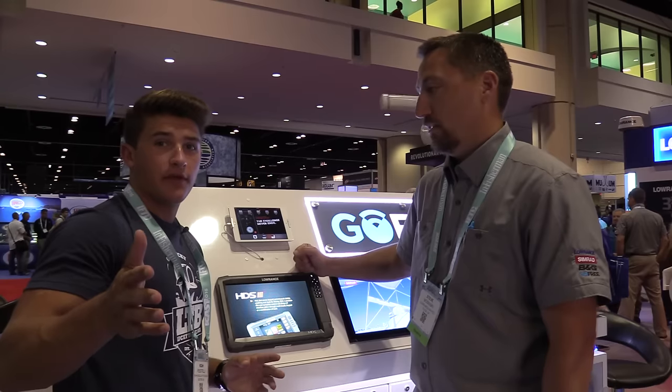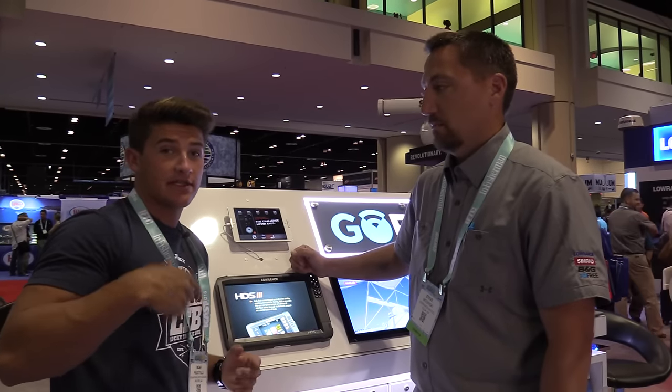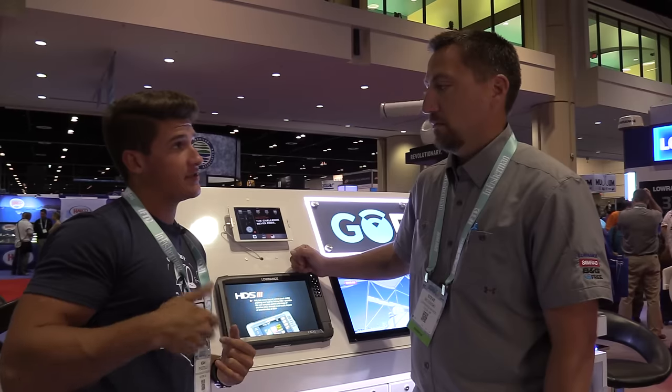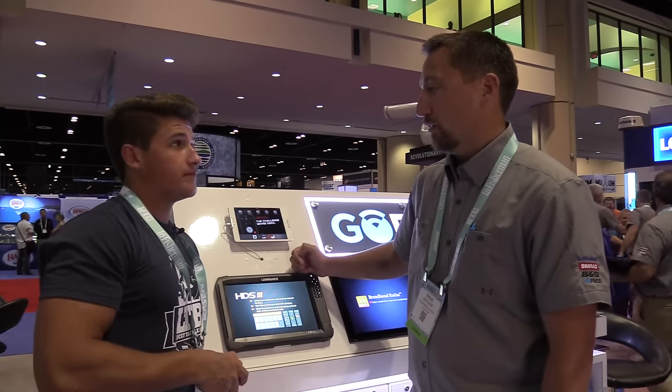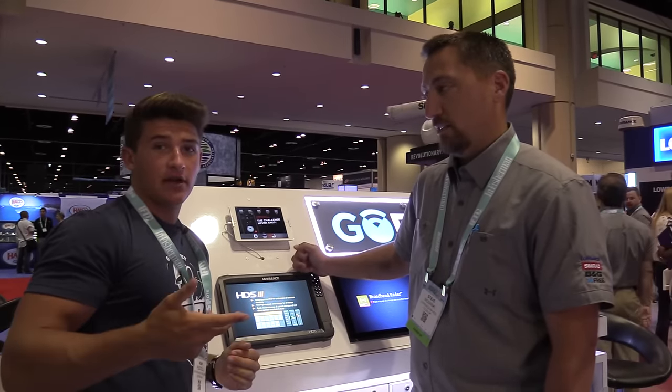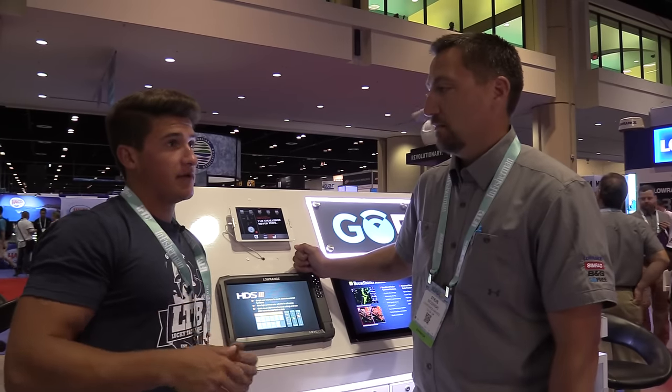That's actually what I was using on Chickamauga when we had the whole scan trip. I was actually using it, recording all my catches. Yeah, so that's the other piece of it — the GoFree Hook app. That's what I was talking about in the video. I know I had a lot of wind, but that's what I was talking about — the GoFree Hook. I was logging every fish that we caught. It's pretty neat.